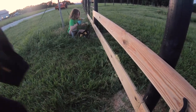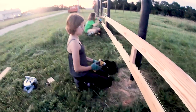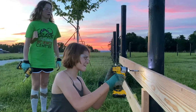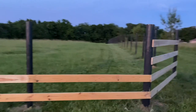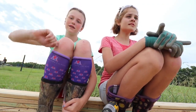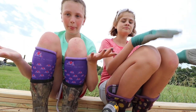There we go. Put a spacer and make sure that's not sagging. Looks good. We're getting the boards up.